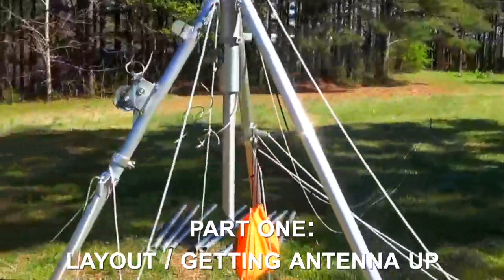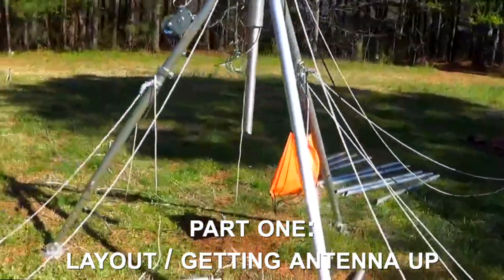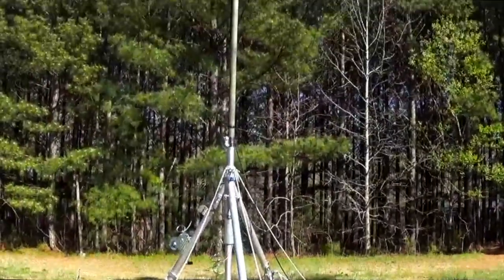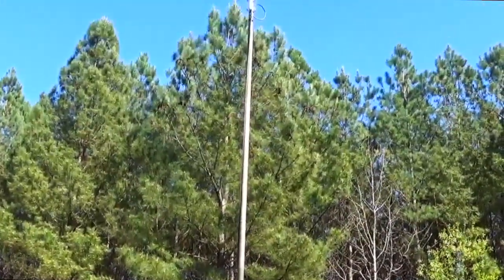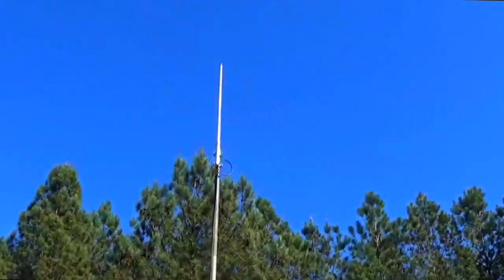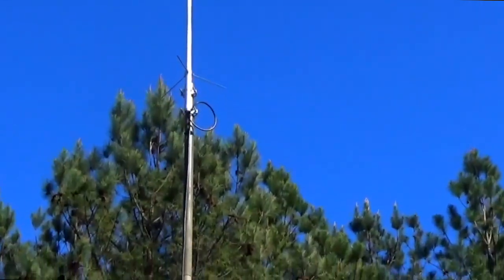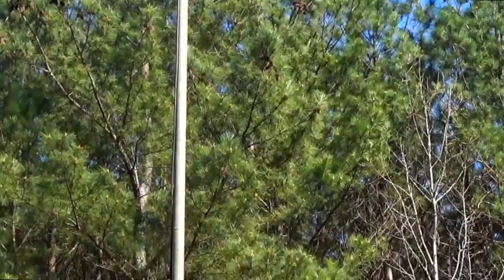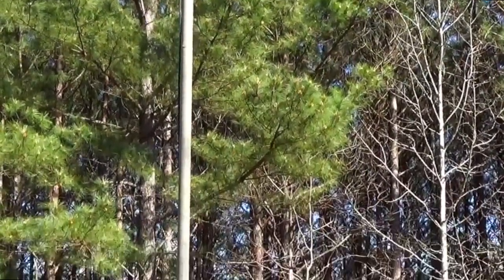So just a consideration for the ham community. We're starting off with three fiberglass poles and a two-meter antenna with RG6. The poles are four feet each, so we're starting off at 12 feet and then about 15 feet to the top of the antenna.